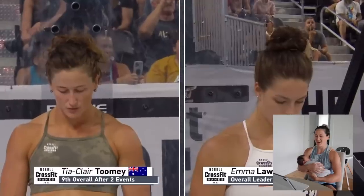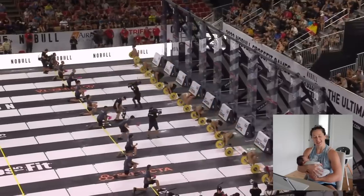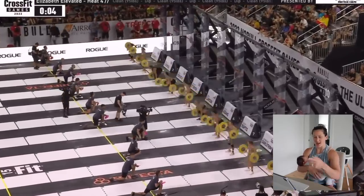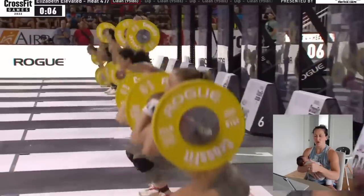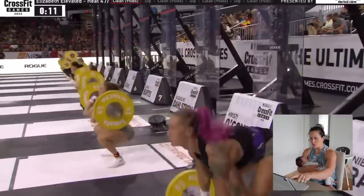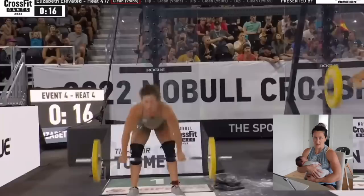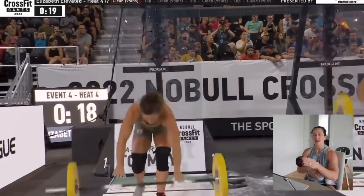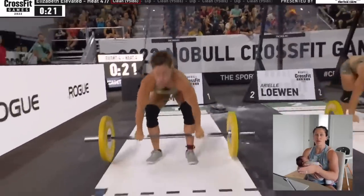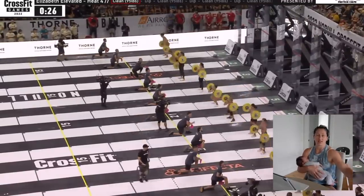All right, so we're about to go over one of these workouts that I did at the CrossFit Games last year. I chose this one because there's a lot to tell about this workout. It was Elizabeth Elevated, and I was in heat four. It was event four of the CrossFit Games last year, but it was actually only our third workout of the weekend because the second workout had been pushed back to the next day due to weather.